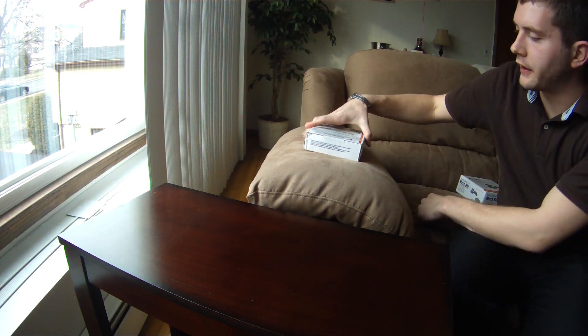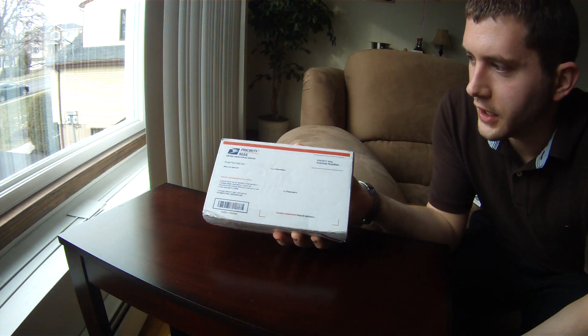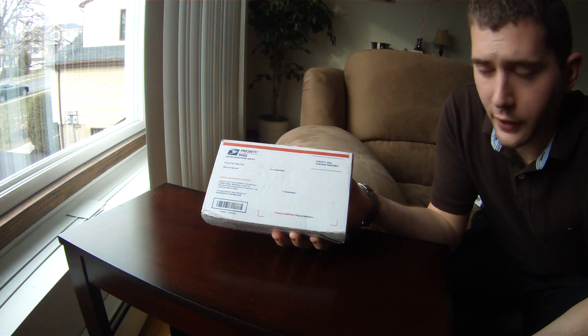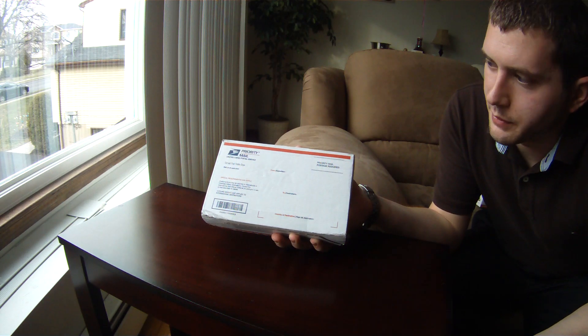Hello everybody. I figured I'd do an unboxing of the Firebox that I just received. It only took a couple days to get here via priority mail. It came from Utah and got delivered all the way to New Jersey in only three days, so it's pretty quick.